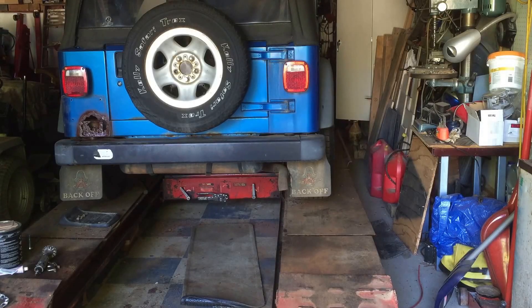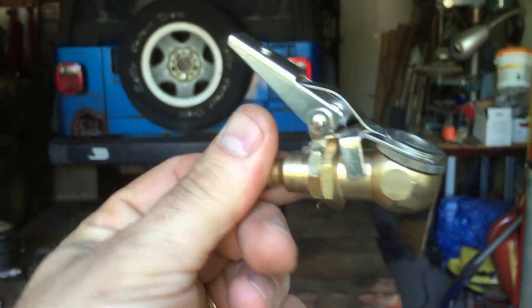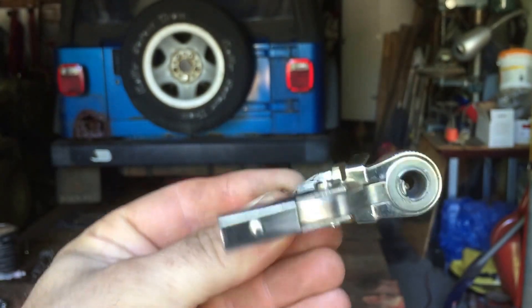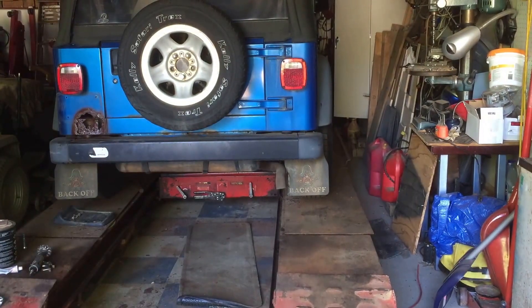This is a beware of cheap tools video. I'm reviewing what goes on the end of your hose for inflating tires — basically the end attachment for your air compressor. The problem is it's a cheapie.